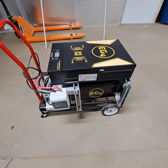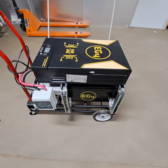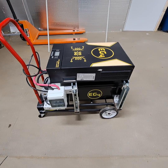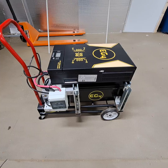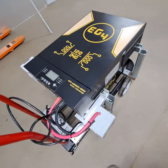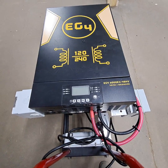Hey, this is Spencer Langston's Alternative Power, just showing you a little portable power station I put together. I'm not quite through with it, but I'm going to give you a little walk around. I've got a 6,000 watt EX PG4 inverter, split phase 240.